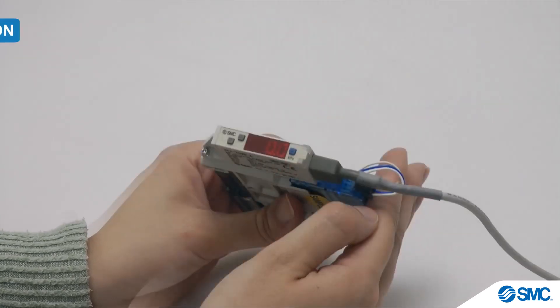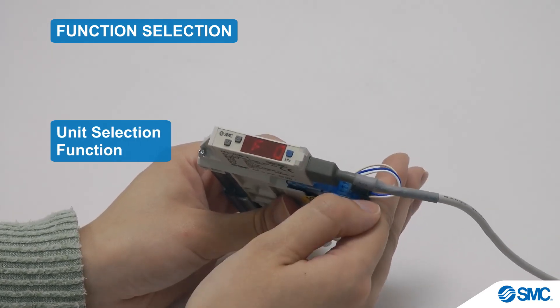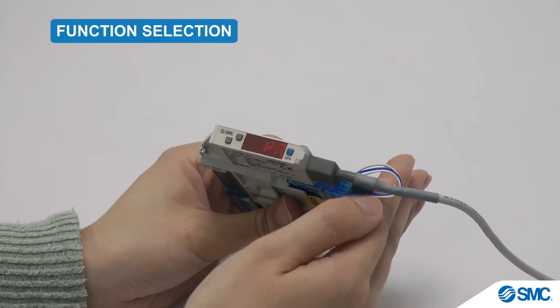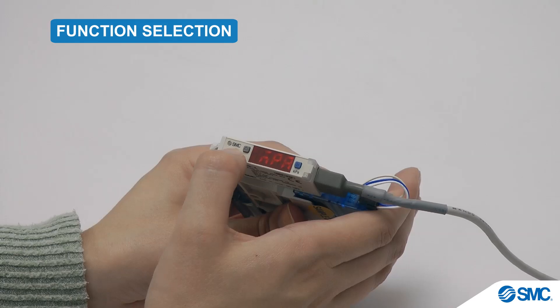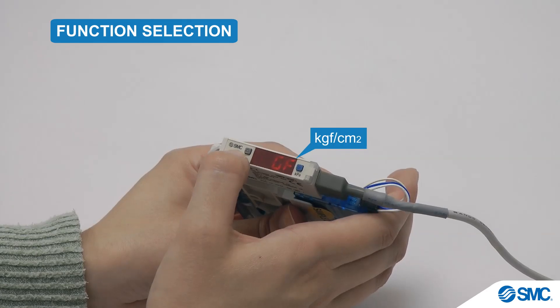We will now look at some of the functions available and how to set them. The first is for unit selection. Press the S button for 2 seconds or longer to display F0. Press S again for the Uni display, which allows you to use the arrow buttons to toggle through the different units: kilopascal, megapascal, millimeters of mercury, inches of mercury, psi, bar, and kilogram force per square centimeter.